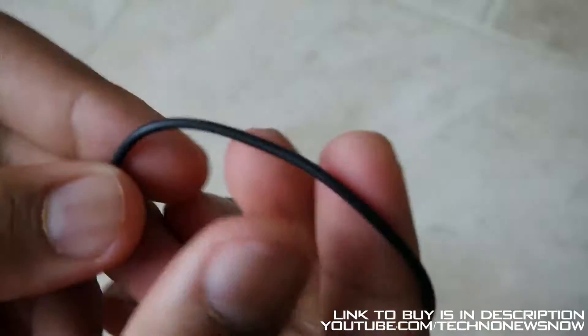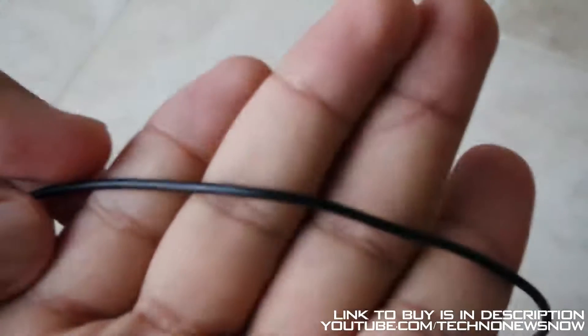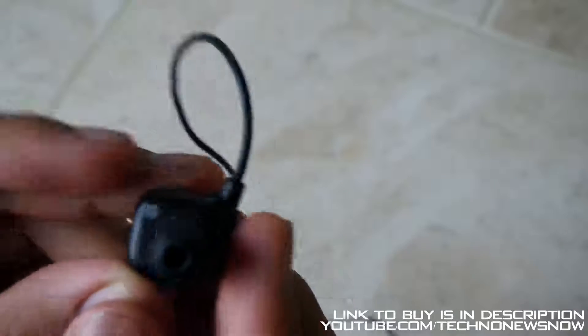The cable is very thin — not the highest quality. I really would have hoped they used the flat cable instead because this cable does feel a little bit cheap. Carrying on, we get to the left earphone.